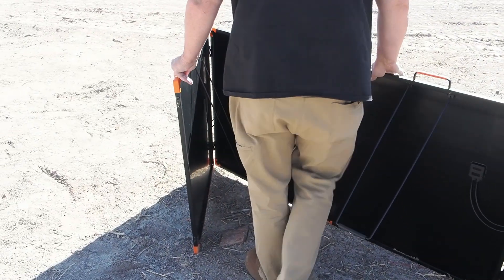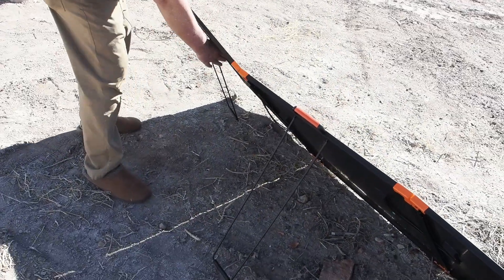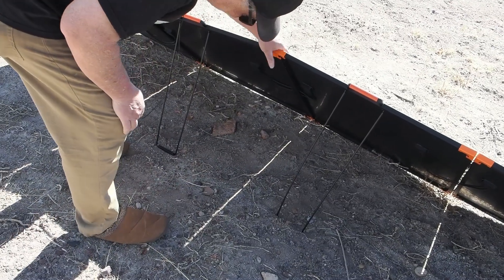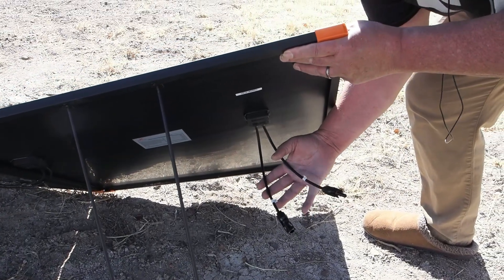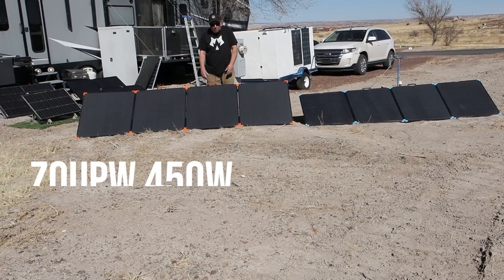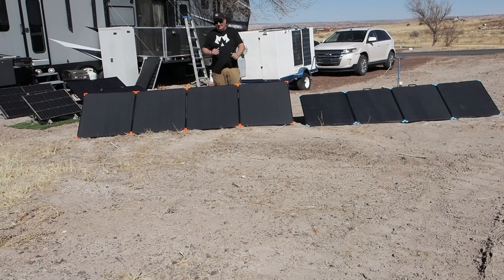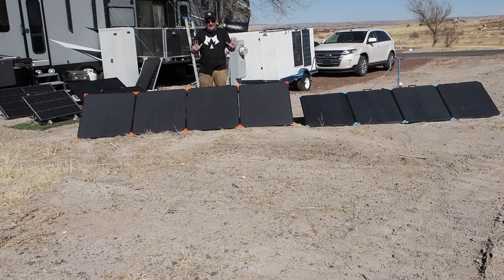The ZoopW has four metal legs for support. Once set up, we have the MC4 connectors ready to hook up. One key difference from the Renogy is that this panel offers multiple angle settings for the legs, whereas the Renogy only has one fixed angle. That means you can tilt the ZoopW higher to get a better angle at the sun, which directly impacts overall performance.